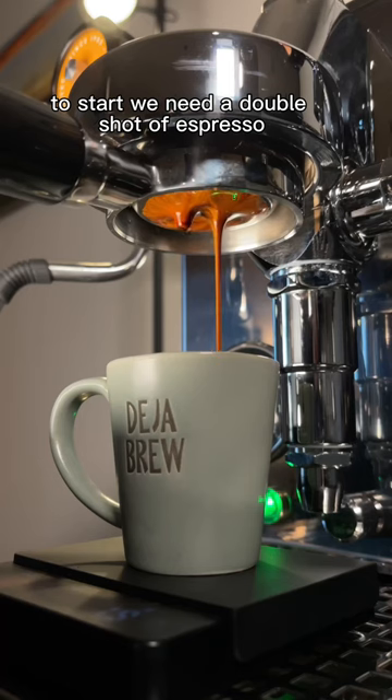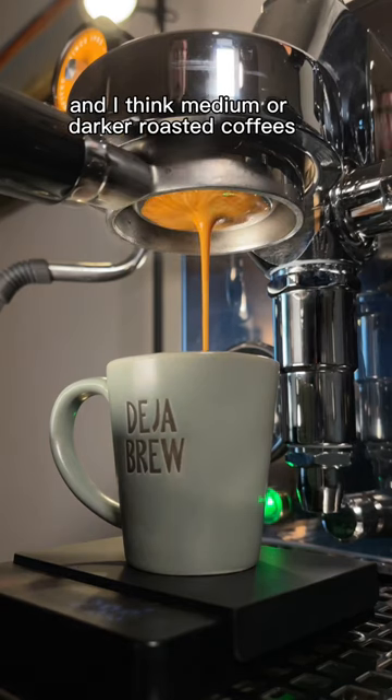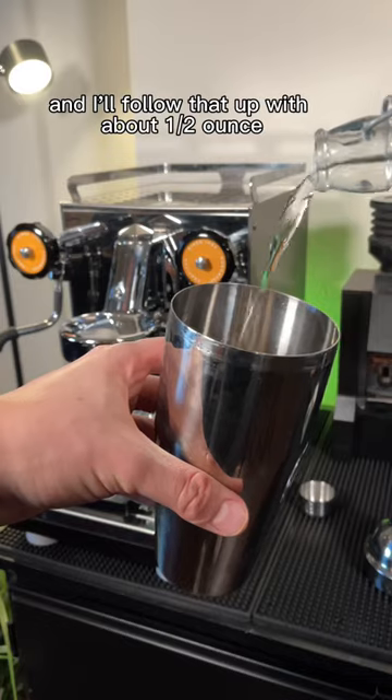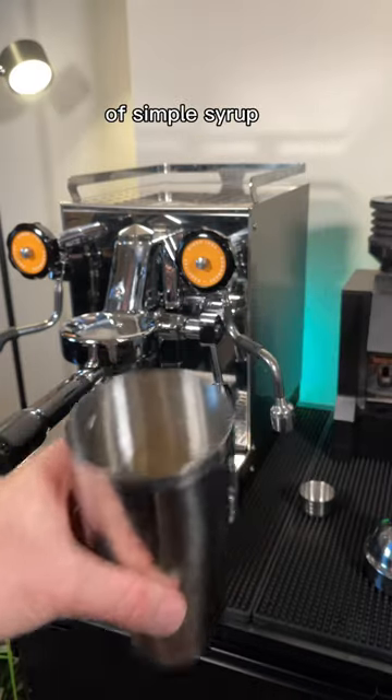To start, we need a double shot of espresso. I think medium or darker roasted coffees work best for this. Then we'll need a shaker — we're going to toss in some ice cubes and then throw the espresso on top, followed by about a half ounce of simple syrup.